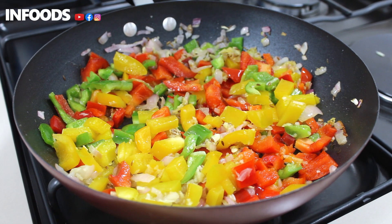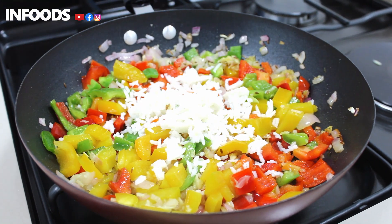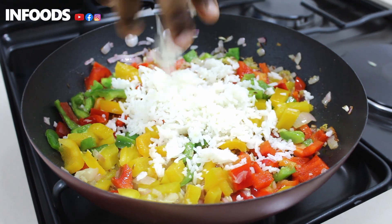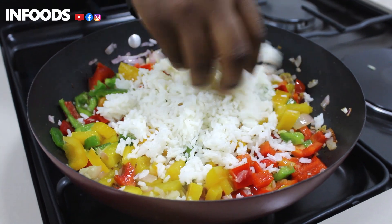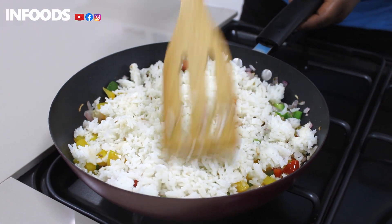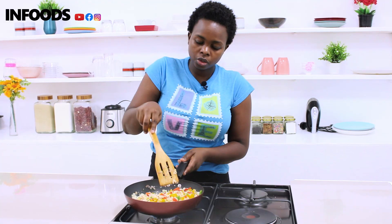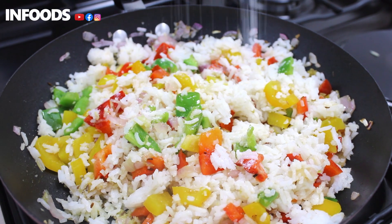Now I'm going to add my leftover rice. I'm going to use my hands and crumble it into the pan because it was frozen, so don't be shy — use your hands. Stir and let the rice mix with the capsicum. You can make this rice in about 15 minutes, or even less than 10 minutes. I'm going to add salt.